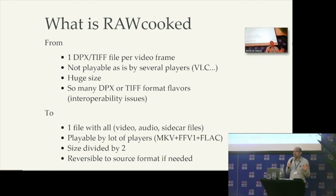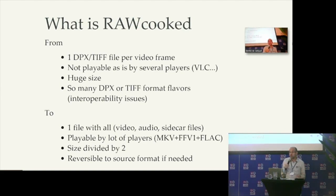I don't understand why it was done like that, but it is the case with the scanners. It is not playable by several players — not Windows Media Player or VLC. It is just impossible, and the size is huge, especially for 4K content. And there are sometimes interoperability issues when you have a DPX from one scanner and you want to use it in the workflow, but the workflow expects another flavor of DPX.